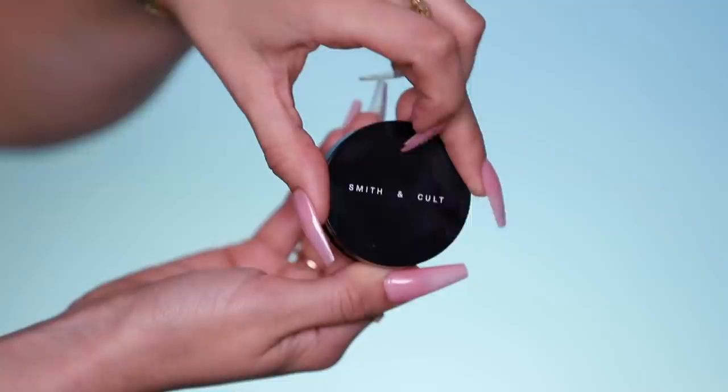Moving on to blush — we have a product from Smith and Cult. This is new to me; they sent me some stuff in PR and it all looked really good. We're using the Flash Flush Cream Velvet Blush in Cool Pink. It's a cream blush in a gorgeous light baby pink color, which I've been really loving especially for summer — pretty pastel blushes are the way to go. I love a cream blush. It melted right on, didn't have to work too hard to blend, and gave my cheeks a really nice flush of color.